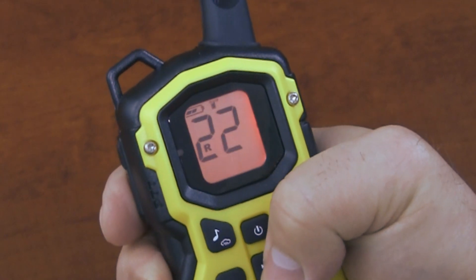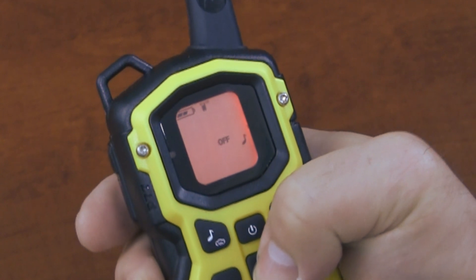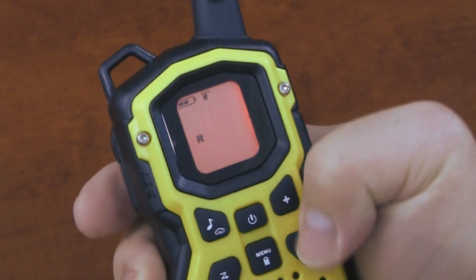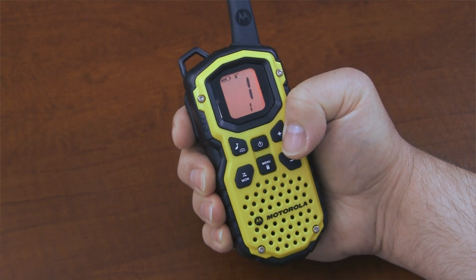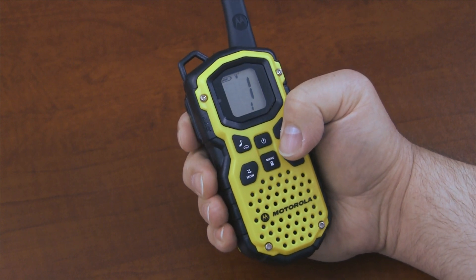To disable the repeater channels, press the menu button until the R appears on the display. The word on will flash. Press the plus or minus key to select off. Press the PTT button to save the setting, or press the menu button to set up other features on the radio. The repeater channels are now disabled.